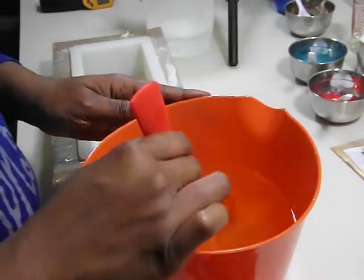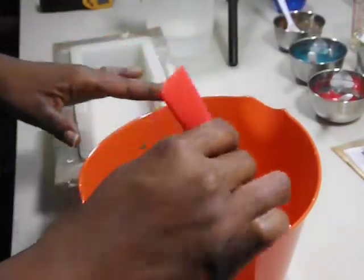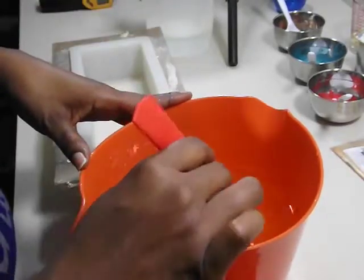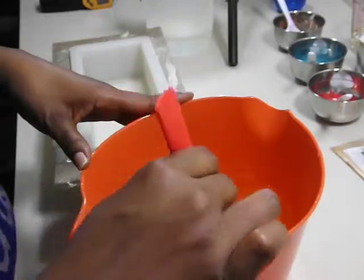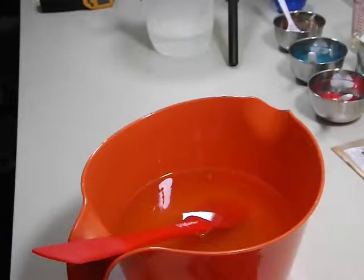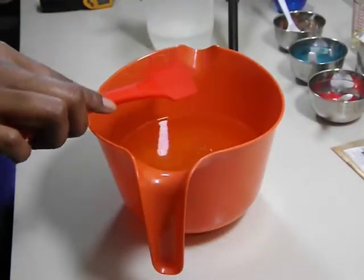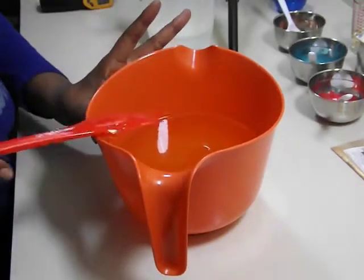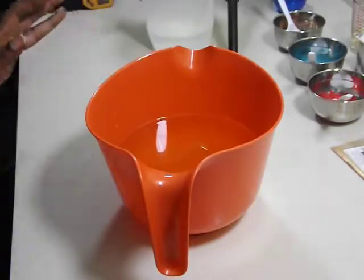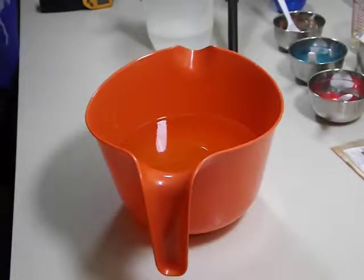I am using colors from TKB Trading. I can't tell you off the top of my head what they are, but I'll make sure to list them in the description box below. As you guys know I do not plan, so I have no idea what I'm doing with this soap. I'm just hoping that it stays thin enough for me to have some fun with it.